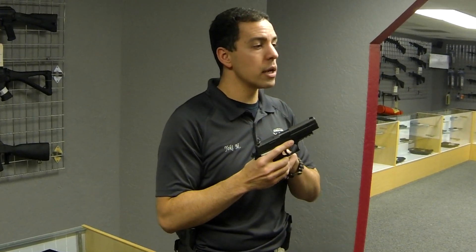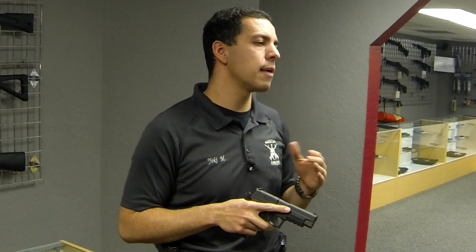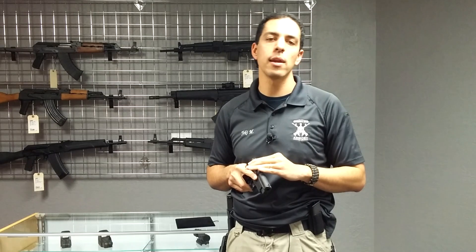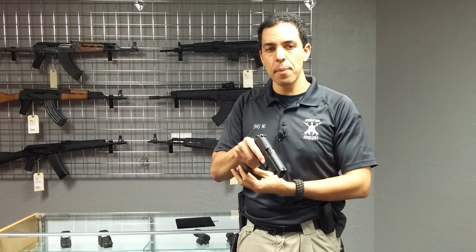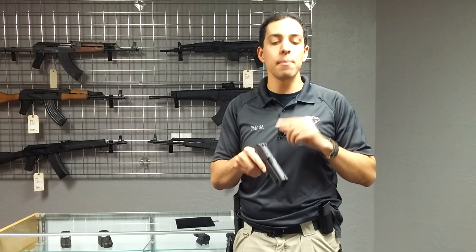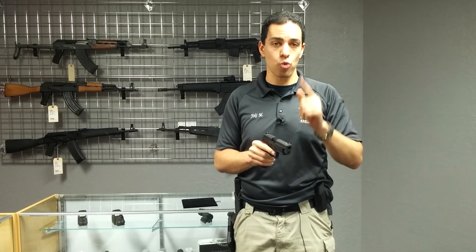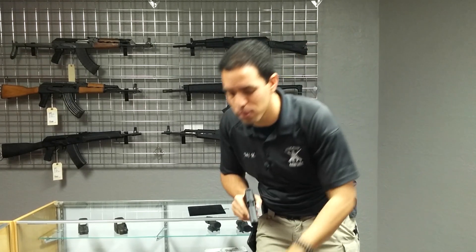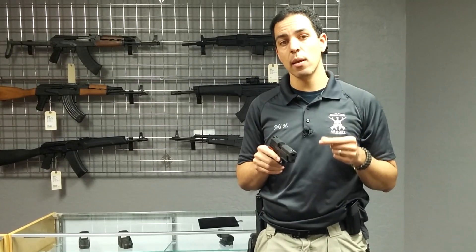You have a firearm, it's loaded, it's time for you to unload. First thing — the rules of firearm safety always apply. Make sure your gun is pointed in a safe direction. I am going to drop the magazine and secure the magazine in a pocket. I am then going to grab the top of the slide, rack the slide to the rear, letting the round fall out.